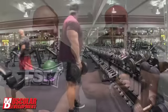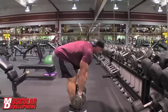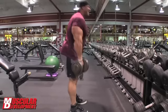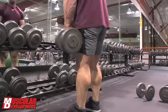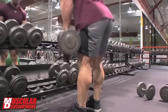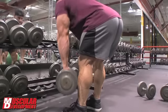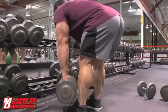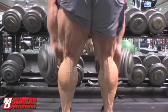Moving over to stiff-legged deadlifts with dumbbells — in the past I've done these and not really felt them as much because I was bending my knees too much. With this, I really kicked my hips out and tried to get my hips backwards to get a really solid stretch on the hamstrings. We talked about how to improve some of my side shots, and this was identified as one of the ideal movements for that. I did about three or four sets there, going up to about 70 pounds.